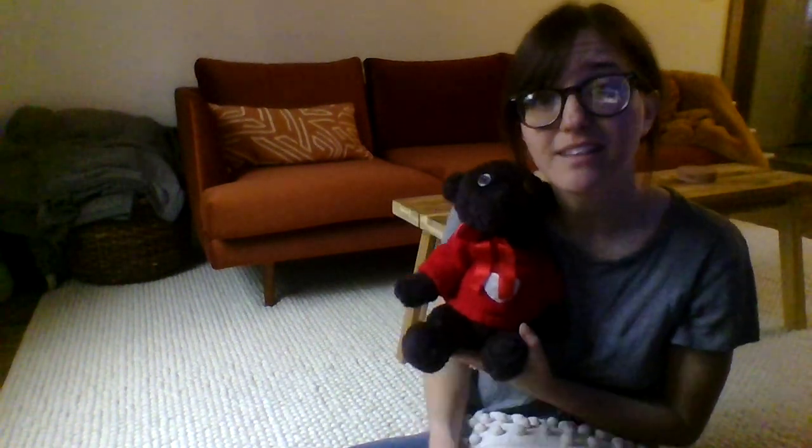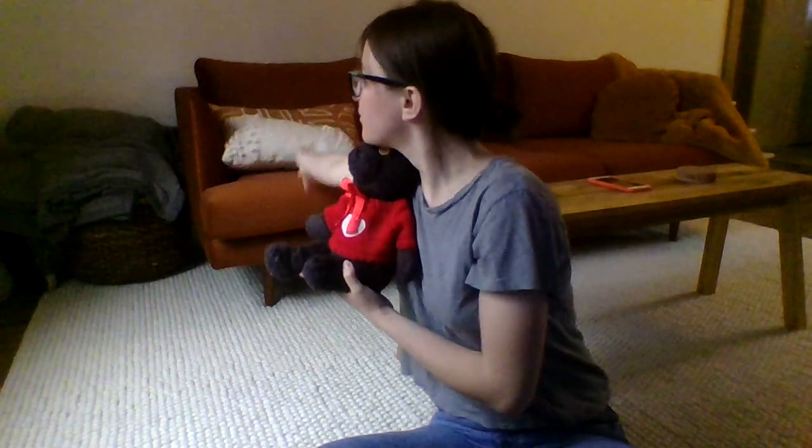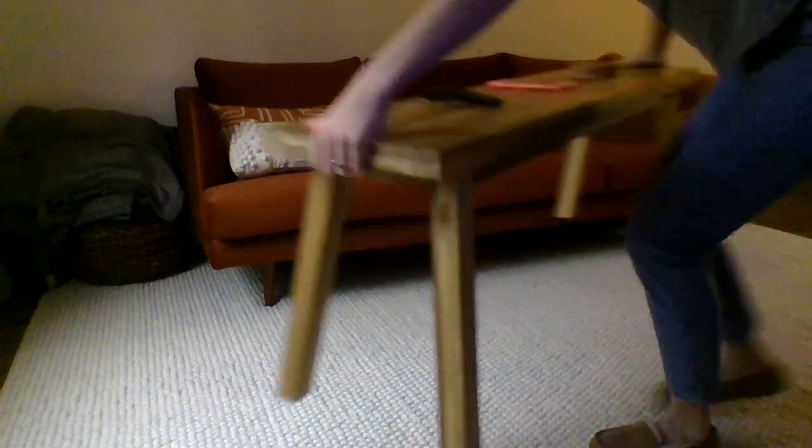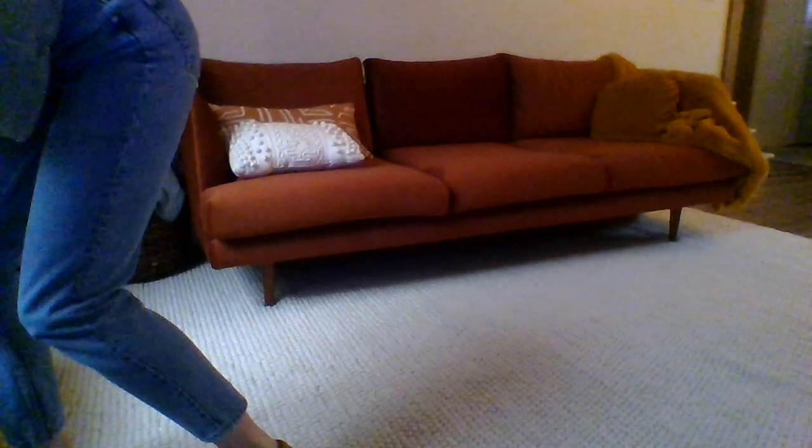You're going to need this fuzzy friend for your mindfulness activity. The other thing that you're going to need to do for the activity is you're going to have to find a space in your house where you can lay flat. So I'm going to move my table out of the way so I can have a nice flat spot to lay.